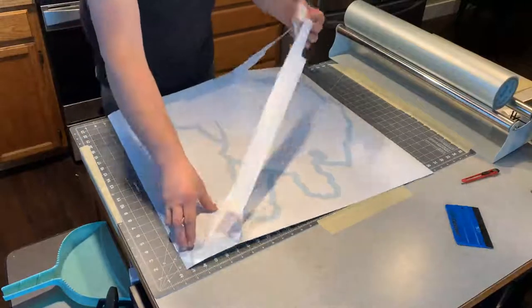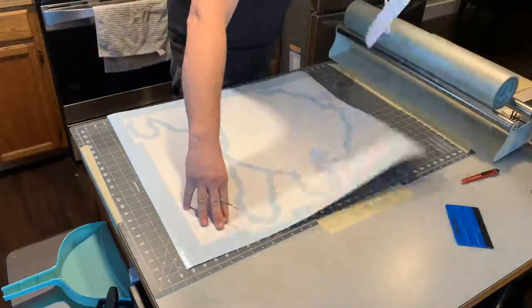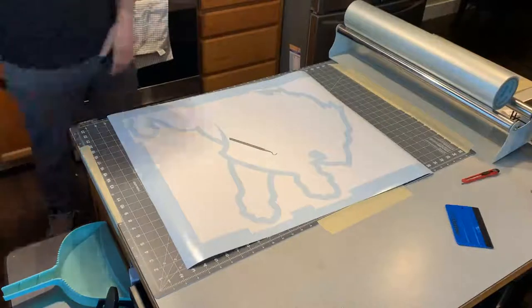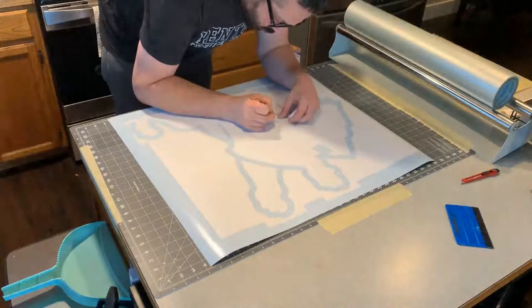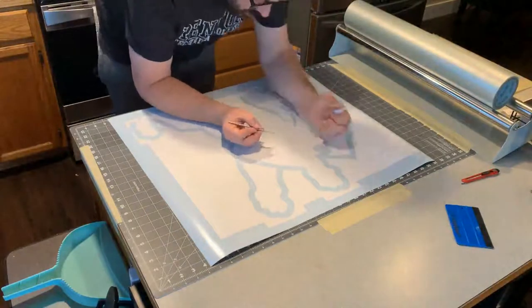So here I am, I'm just weeding my design. This design is actually two colors, so this stencil here is just for one color and then I've got another one, but just wanted to walk you through what I was doing here.